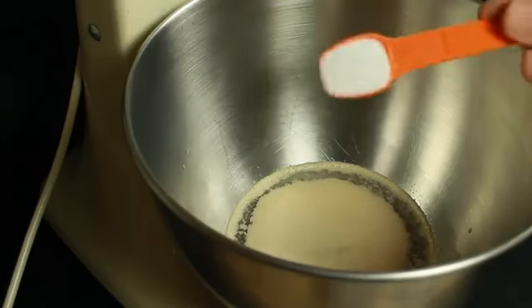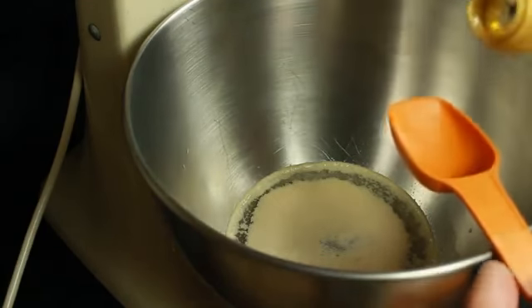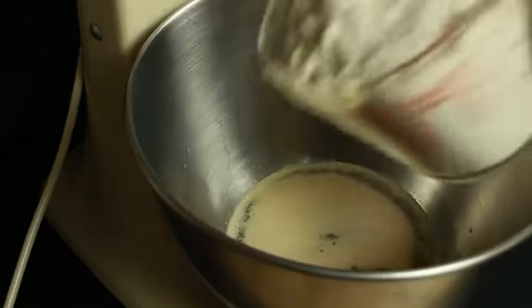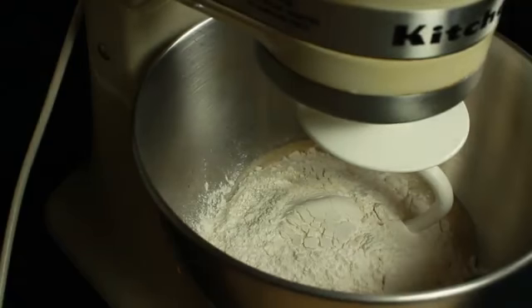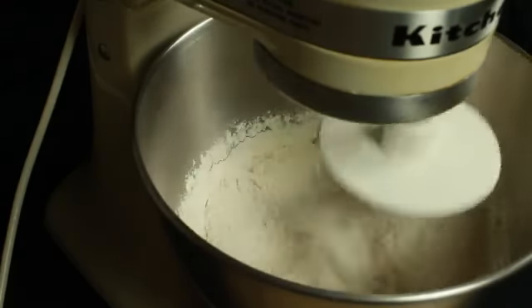After about ten minutes it'll be nice and foamy. Then I'm going to add in one teaspoon of salt, one tablespoon of extra virgin olive oil, and also two cups of all-purpose flour. I've attached the dough hook to my mixer and I'm just going to turn this on and mix it until it starts to pull away from the sides of the bowl and form a dough.